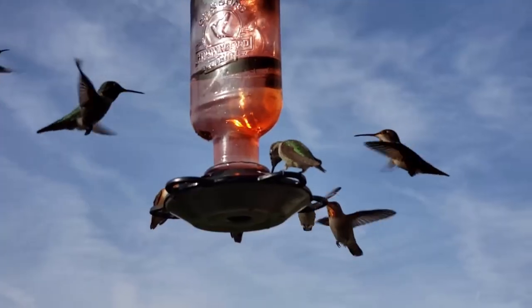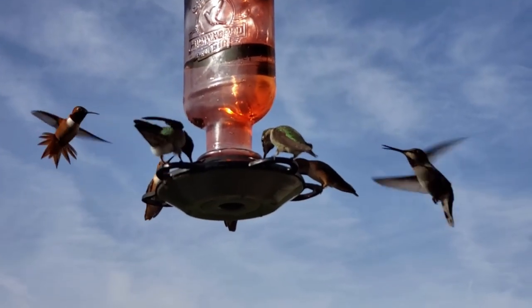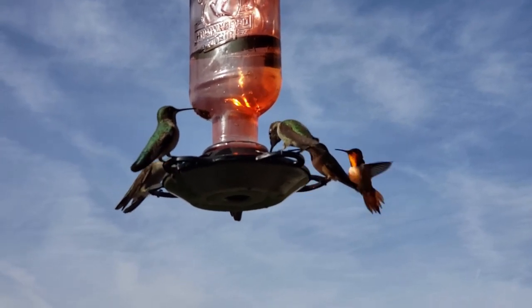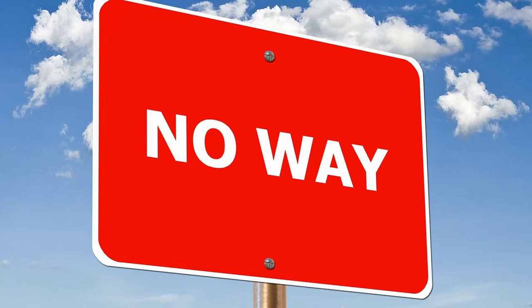Hummingbirds are fascinating and super cool visitors to our yards, and attracting and feeding hummingbirds is a favorite activity of many people. The internet and social media are full of advice for attracting and feeding hummingbirds, and like most topics, some of the information is good and some of it isn't. In fact, some of the information I have seen can be harmful or even deadly to hummingbirds.